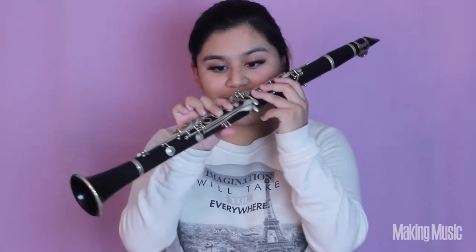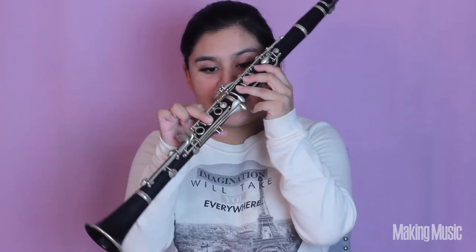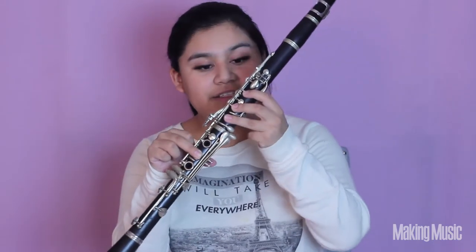Next we're going to be playing B, which is just lifting that first finger of the right hand up while holding the middle finger down on the right hand, and everything else on the left stays down. This is B natural.